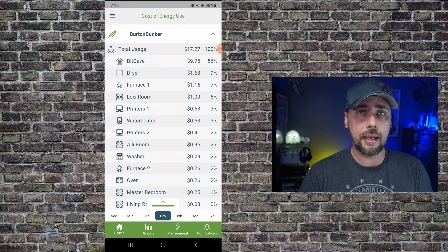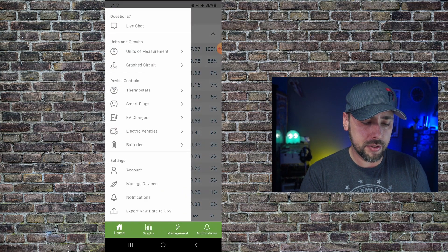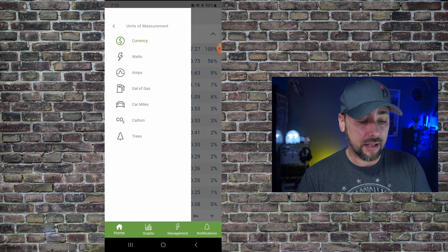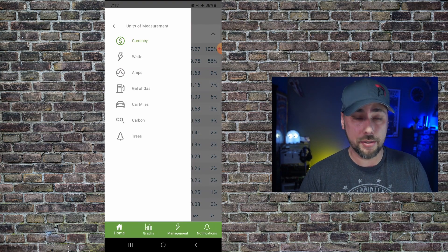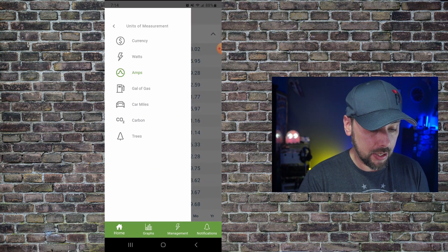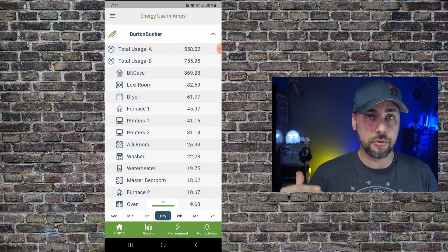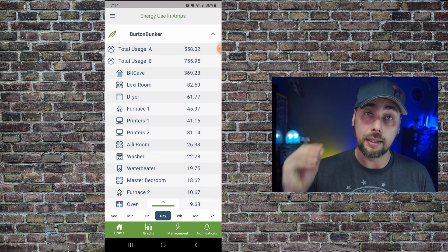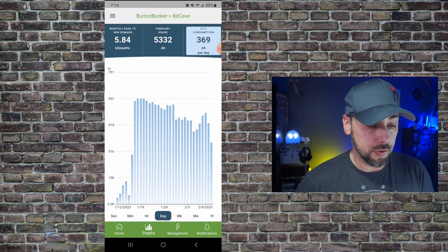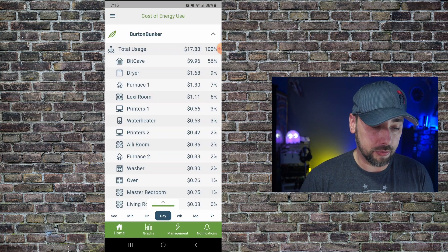You can get very granular on how you look at this. For example, you can go up to the menu and change your units of measurement from currency to watts or amps, gallons of gas, car miles, carbon, and trees. Looking at amps for the day, we've got total usage A and total usage B — those are the two clamps that go around the two main poles. We can look at the bit cave: so far today we've used 369 amps.